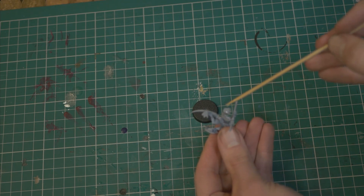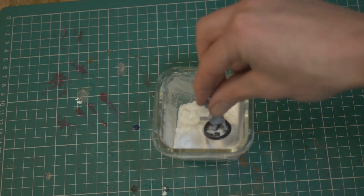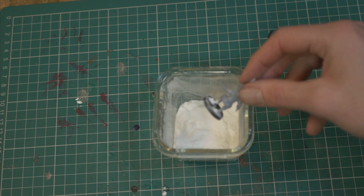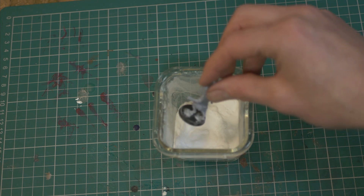Rapid fire! Baking soda: super glue won't set, need to glue shiny plastic? Add glue, sprinkle baking soda, it sets instantly like cement. It's great for basing or models that need to look a little bit weathered.